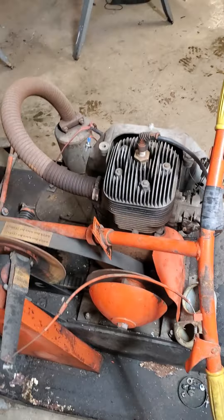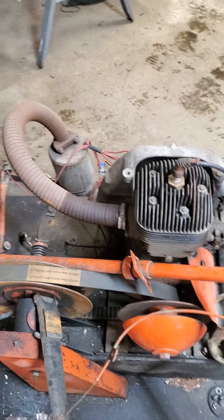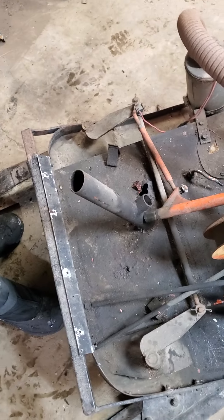We're going to pull the gas tank out but we realize it's built into the chassis. It also has a rust hole, so we'll put our inspection camera down there and see how it looks.